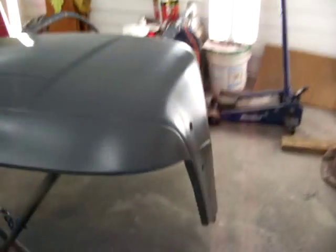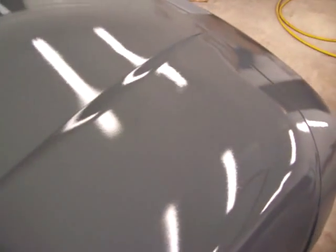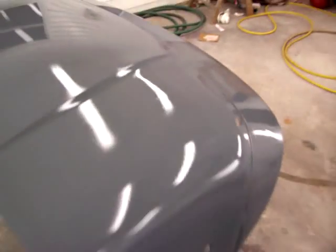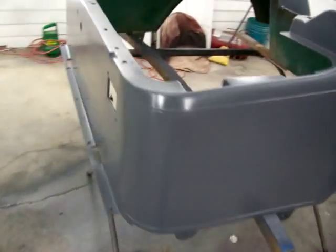Got the sealer on this golf cart body now. Finally got my body work done on it. Not too bad. Gotta let this dry for about 10 minutes, then I'm gonna start shooting the blue.